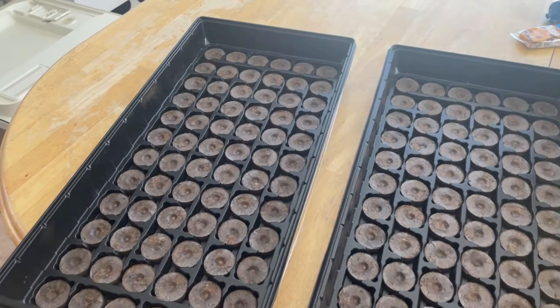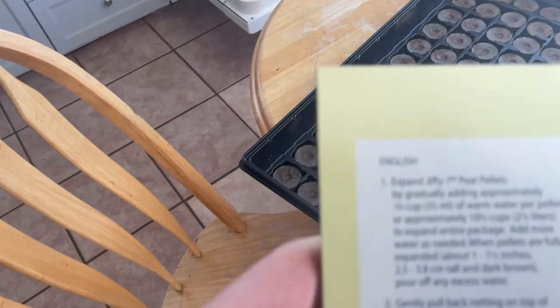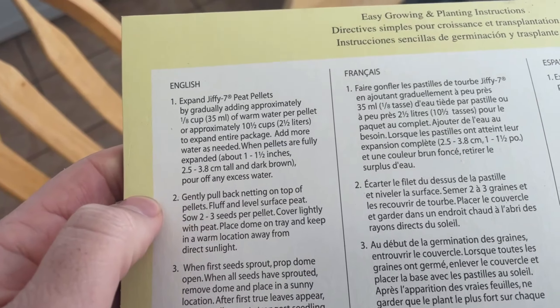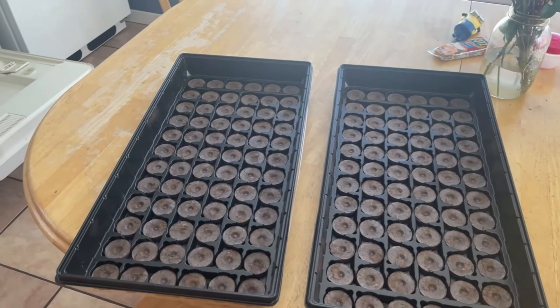Ready with water and seeds. So these are the pucks, or pellets — whatever you want to call them. I need to put two and a half liters of water. Seems like a lot, but it's two and a half liters of water per tray.